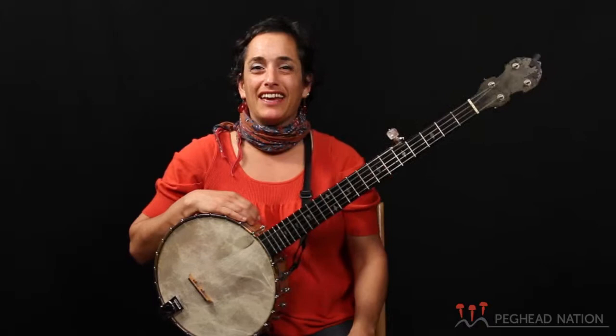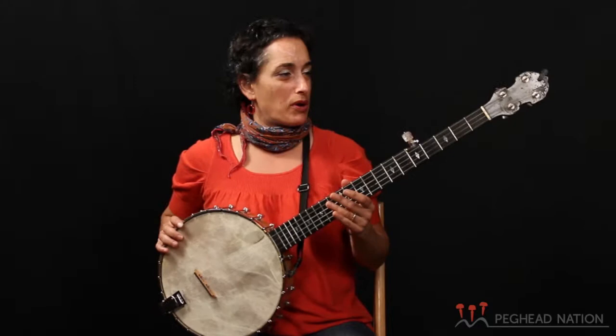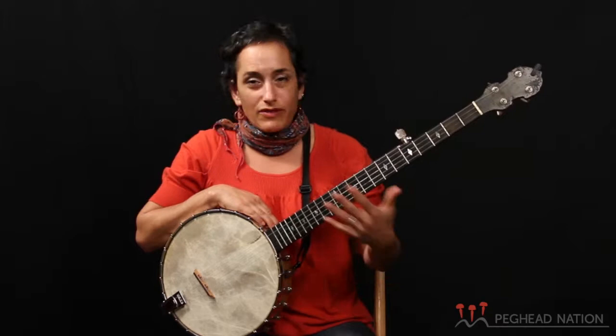Hi, I'm Evie Layden for Peghead Nation, and I am teaching an old-time clawhammer banjo course. The course starts from the very basics — this is a banjo, what its parts are, how to use it, how to tune it, and what everything means and how it works.